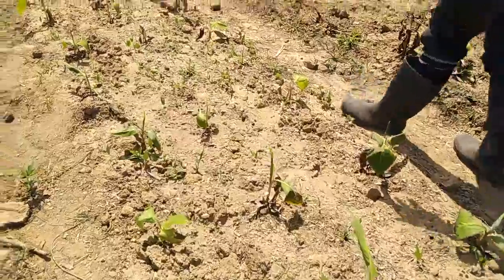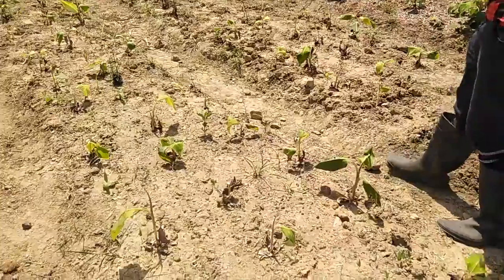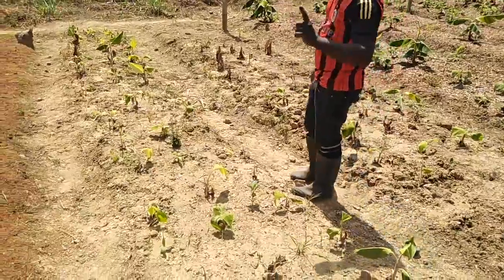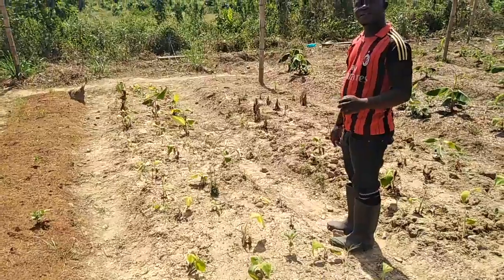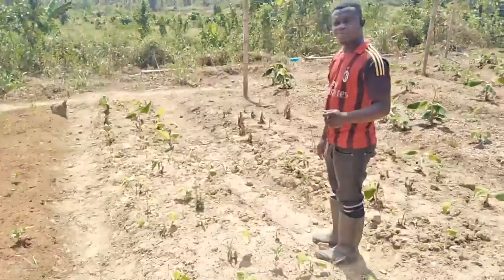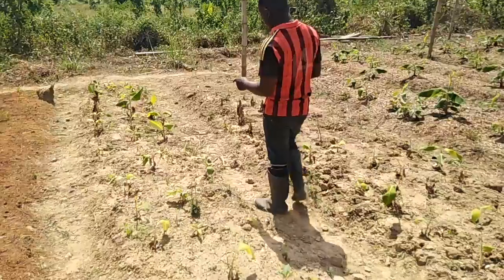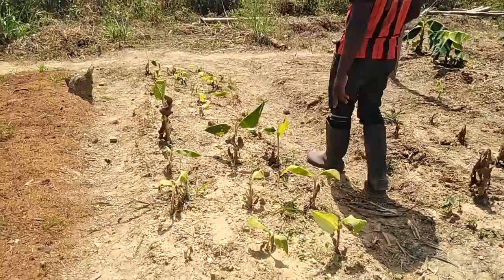Some of them are real thin. Despite maximum watering, yet they are not growing nicely. Meanwhile, after the application of the mixture of the banana fruit and then the peels, you will see that the whole thing will change — meaning that there are active nutrients inside the banana fruit itself.